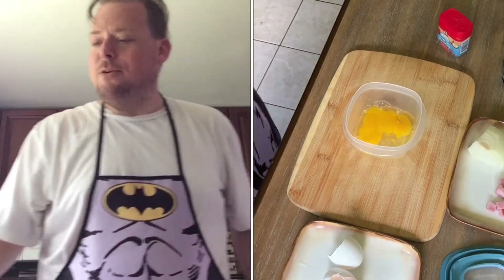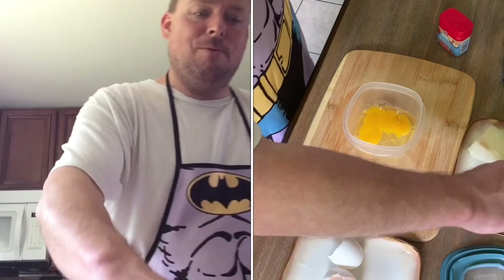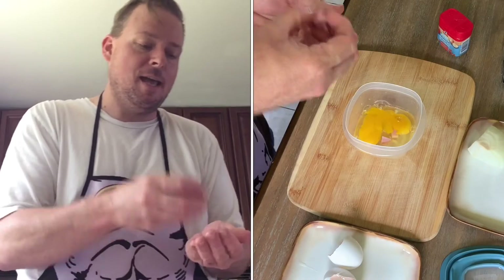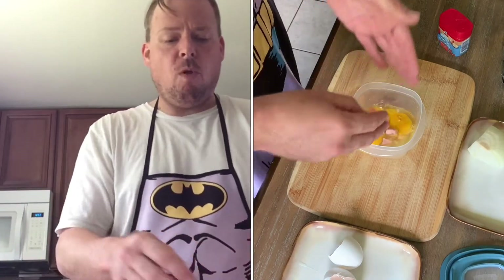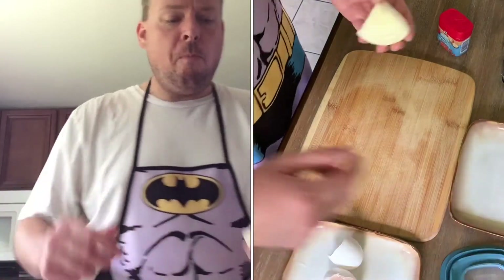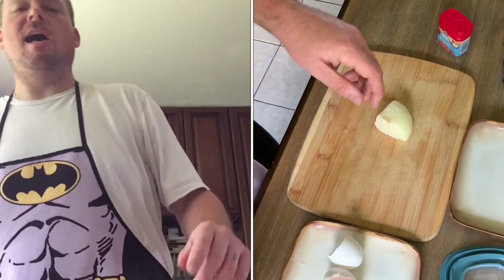Up next you gotta add the ingredients. In the original one there was some ham, which I have — my salad ham that I eat every day. I love ham. And now we're gonna need a little onion because there was pepper and onion in that last one.